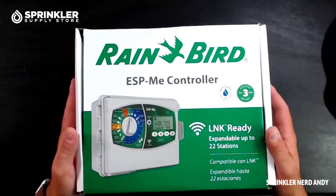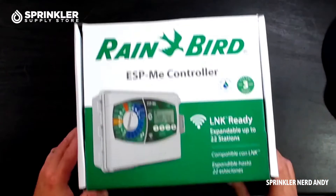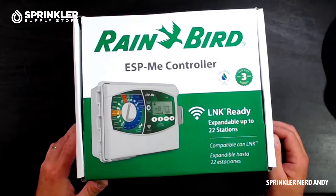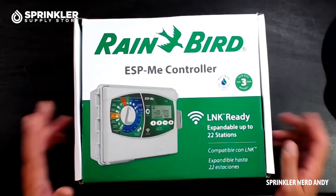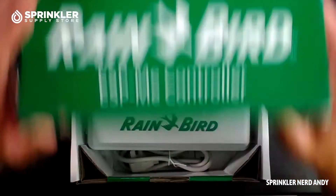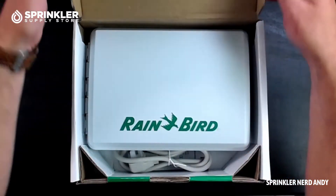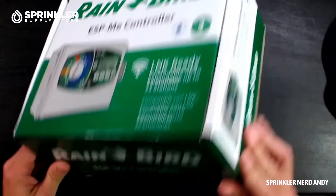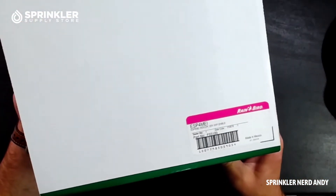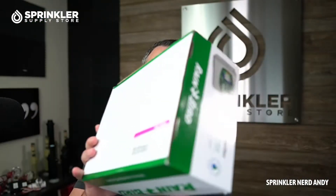Let's go overhead and take a look at what's inside. Rain Bird says it comes with a three-year trade warranty and it is link-ready, so if you purchase the external module you can connect this and operate it through the internet. This particular one is the indoor version — you can see the sticker on the side.